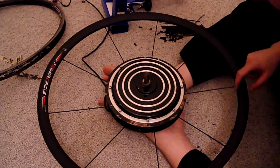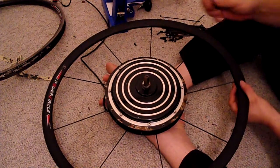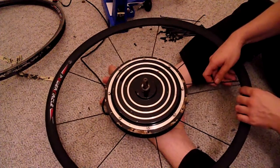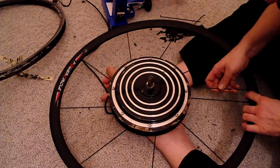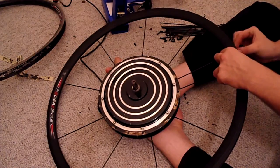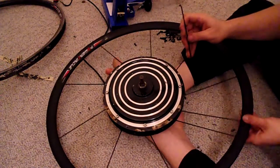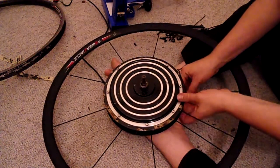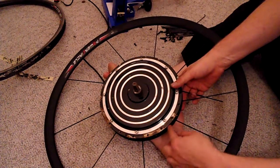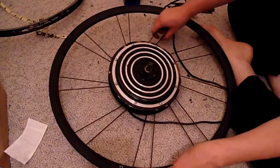Ready to do the next round. Here's that first spoke — skip three holes, go into the hole that's just over. Second round of spokes done.